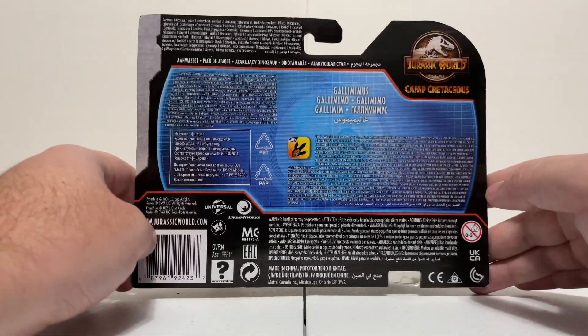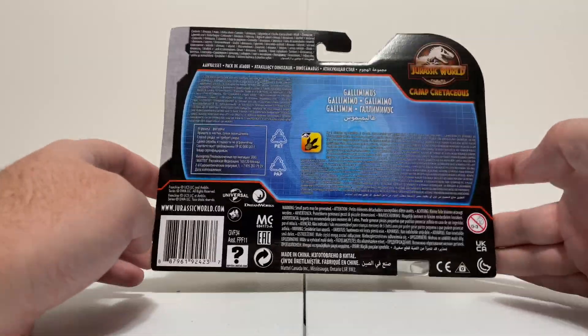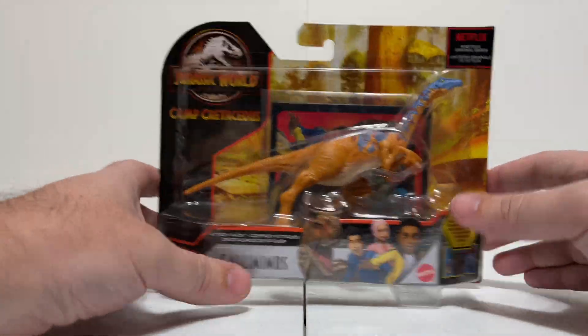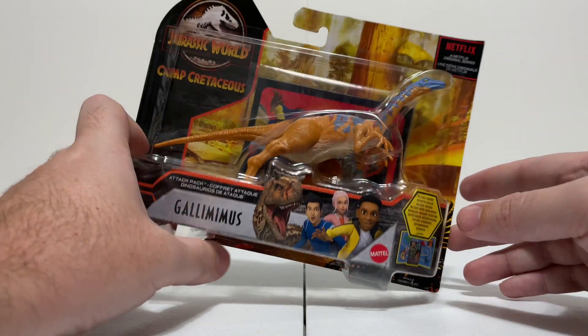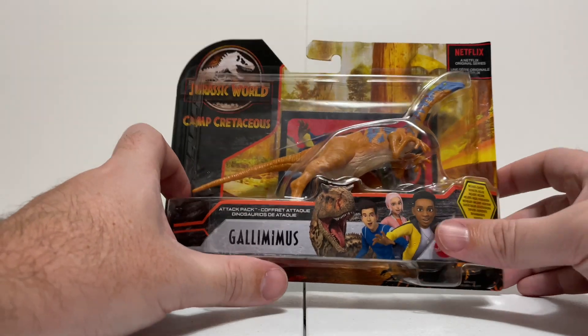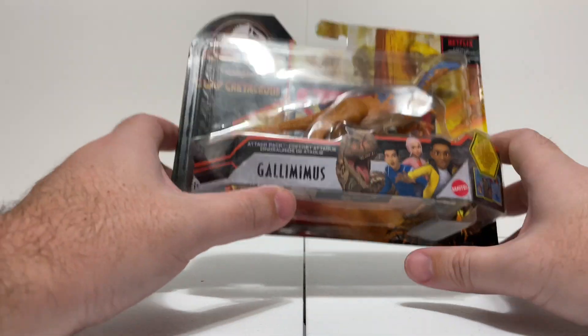On the back we got nothing — I think this figure I got is from Europe so it's international. The back is literally covered in language text; there's nothing else on here, not even a picture of the toy. Kind of sad — back in the day we used to be able to see all the different figures we were going to get on the back, but now it's just different languages.